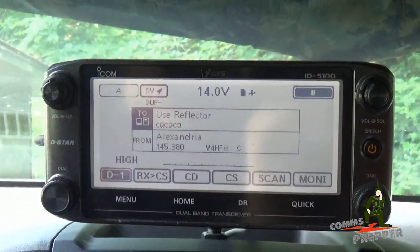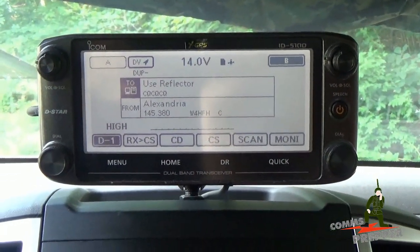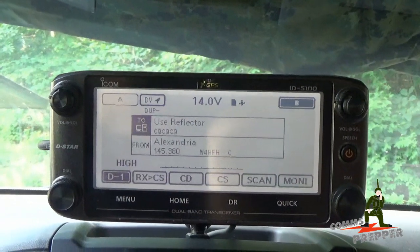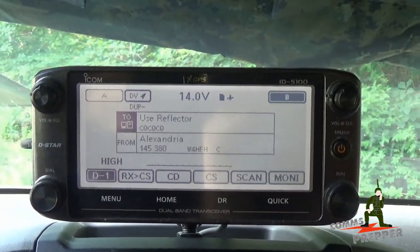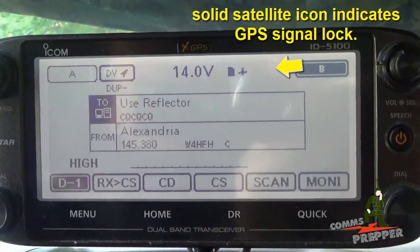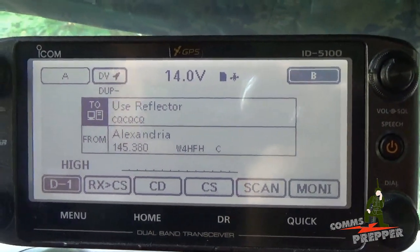In previous videos I demonstrated how you could download a repeater list onto an SD card and install it in the radio from dstarinfo.com — I'll put a link down below to that website. But as you can see here in the display, I have the radio set up for the home repeater back in Virginia, and that's not going to do me much good here in Massachusetts, close to Albany, New York.